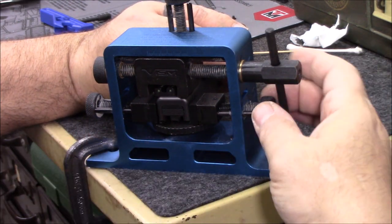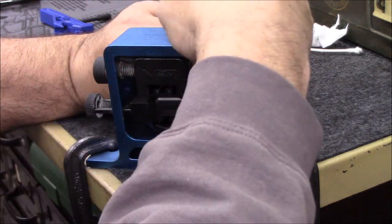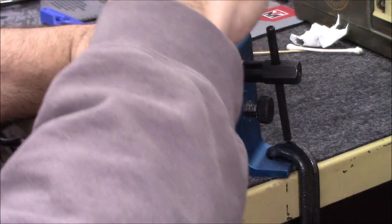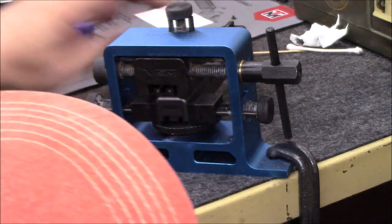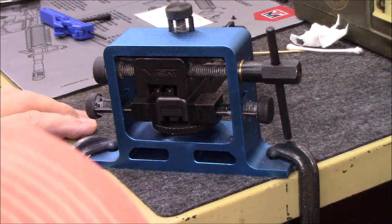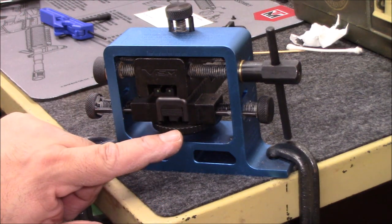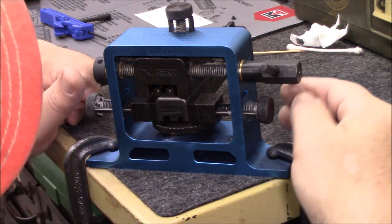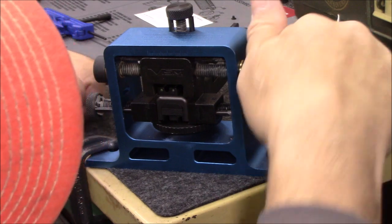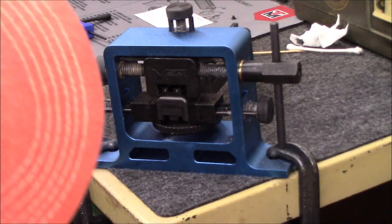I reload the slide back into the Visum pusher, keeping everything snug — top pad down, side clamp tight. The slide is nice and tight. I didn't change the height setting, so I'm still good with about a business card of clearance above the slide. Now I push the new sight in — it's going in a little tighter than the old one came out, but nothing crazy.